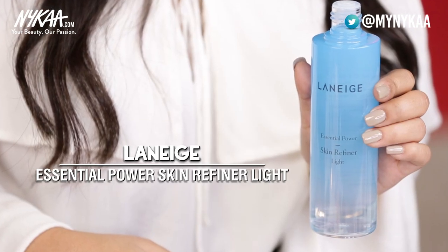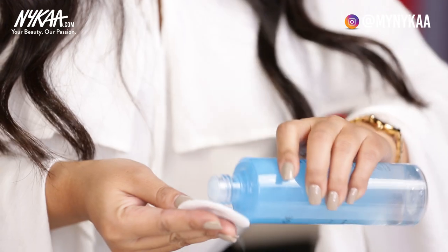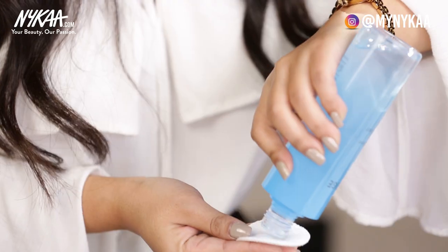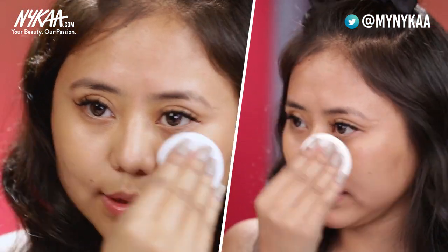Before we start with the Korean makeup look, it's very important and crucial that we have our skin squeaky clean and super prepped. I'm going to start with the toner — this is from Laneige, it's the Essential Power Skin Refining Light. This toner is going to help even out my skin tone and cool my skin. You want your skin to be super cool before you start applying your makeup — just pat it all over your skin.